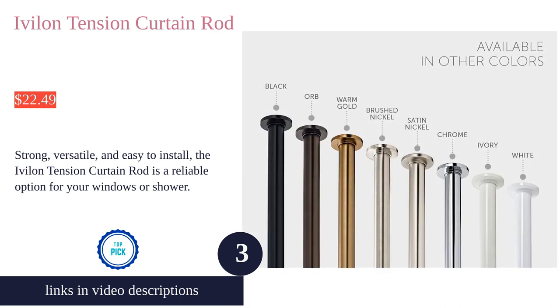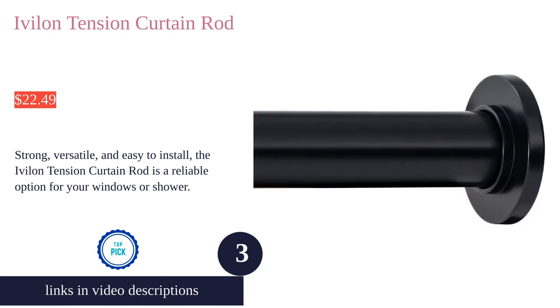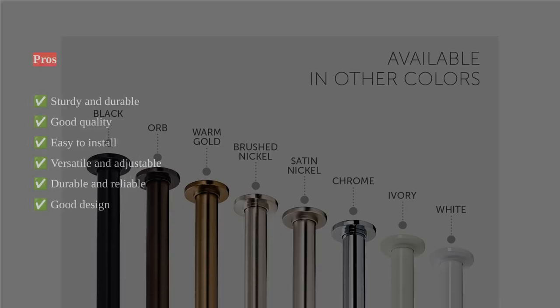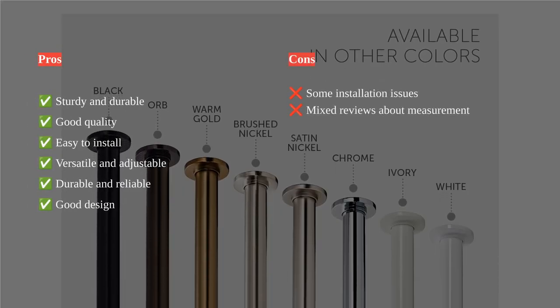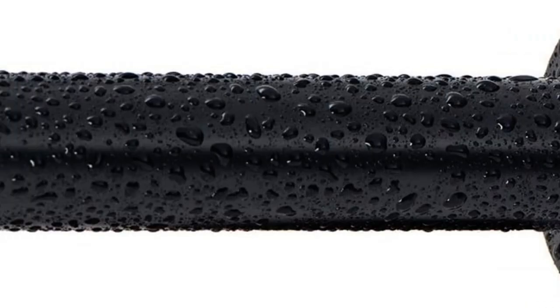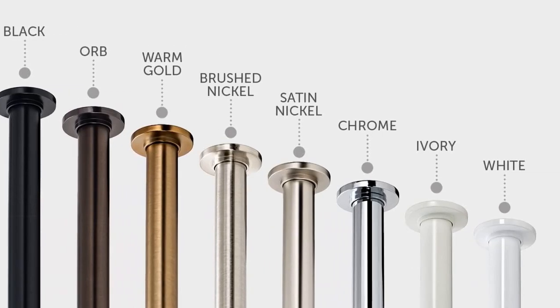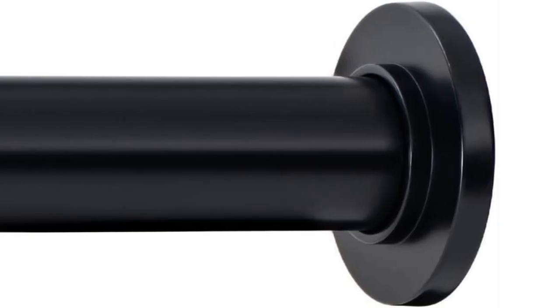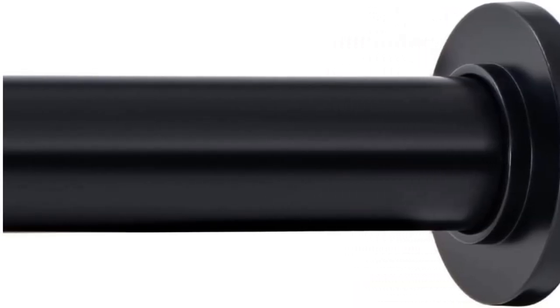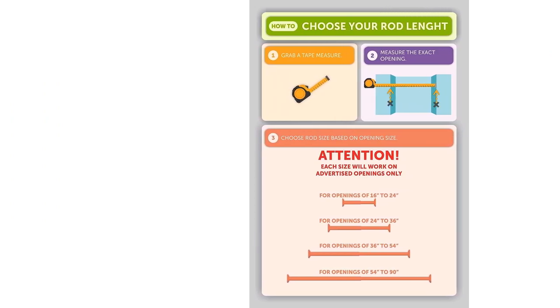The Ivelon tension curtain rod is a versatile and durable product that is perfect for both shower curtains and window curtains. It features a sturdy metal construction with a durable rust-proof black coating. The adjustable length tension rod can extend from 24 to 36 inches, making it suitable for various window sizes. Installation is a breeze as no tools are required, and users have praised its ease of installation, sturdiness, good design, and versatility.